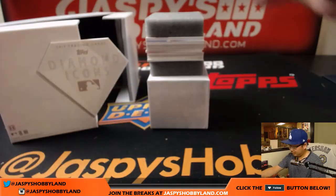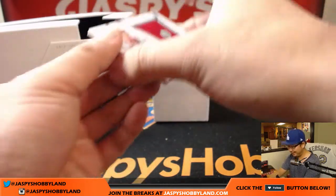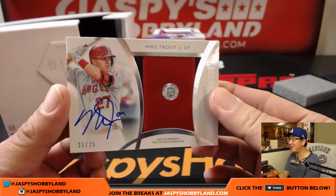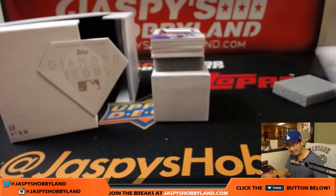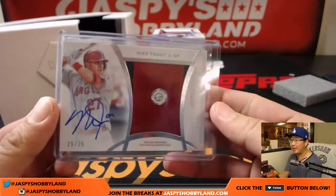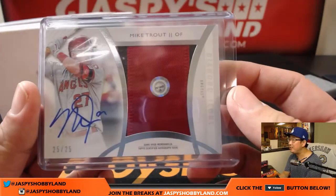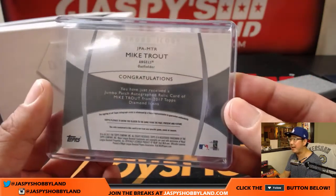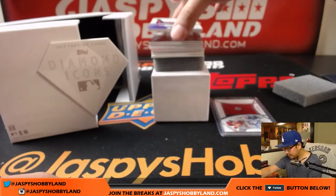Good luck, everybody — we're going to start out. This is a nice way to start out: Mike Trout, two-color patch and autograph, 25 out of 25. So there you go, we're starting off with a Mike Trout. I love that they added the hologram stickers — you could look up JB261448 to see exactly where that patch came from, and you could look up the box score too.